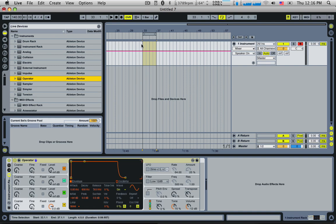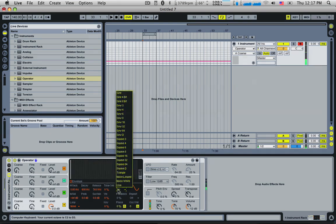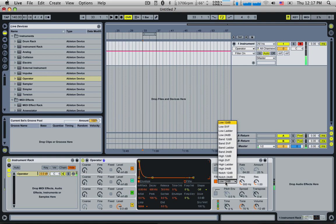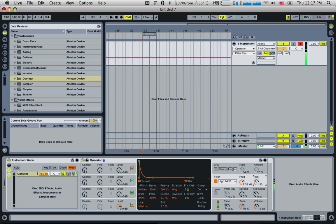Let's play some notes. There's a nice sine wave — let's turn this into some noise. Give it a filter, make it a high pass filter, High 24. A lot of resonance, and let's give it a bit of envelope.